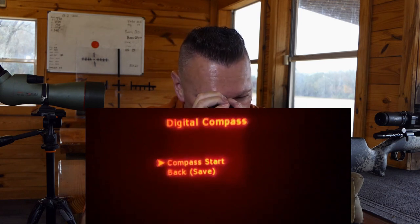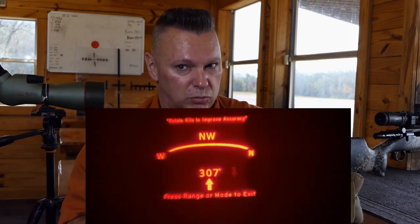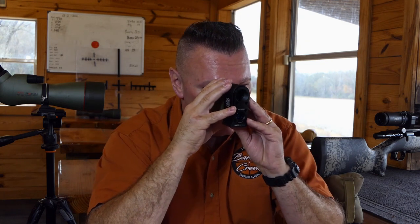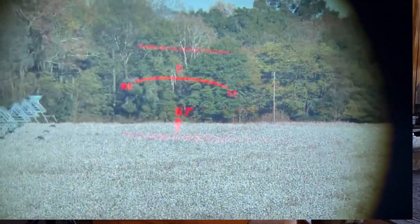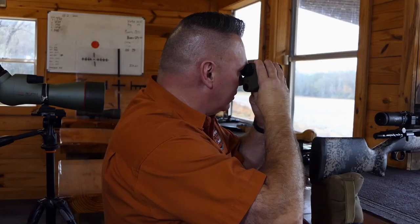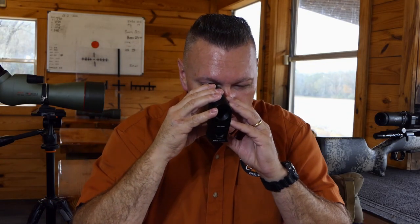For the compass: when you first get the rangefinder, hit fire and it'll say 'compass start.' Run it in a figure-eight to calibrate. Once calibrated, it shows your cardinal direction — right now I'm at 65 degrees, and the compass is reading 64 degrees, so very close.